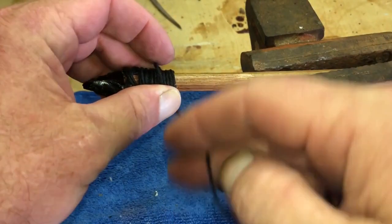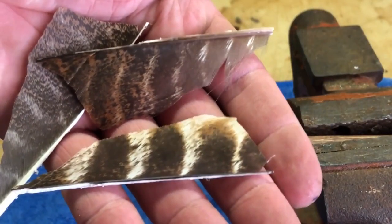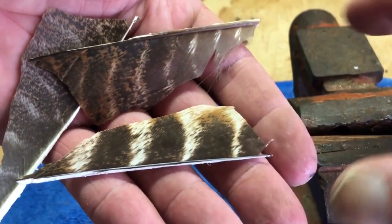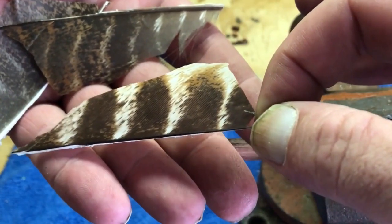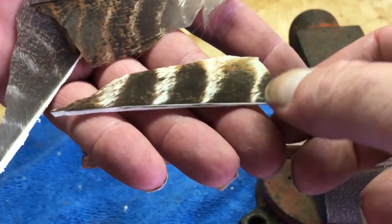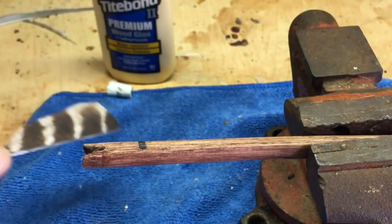I'll create a loop and run the other tag line through it. With the arrowhead now attached, it's time to move on to the fletching. I cut my fletching from feathers using a template, putting three per arrow, with one feather different from the others so I can use it as an identifier when I nock my arrow to the bow. I made a mark about one inch from the end of the arrow shaft — that's where I'll start my feathers before wrapping them with thread.